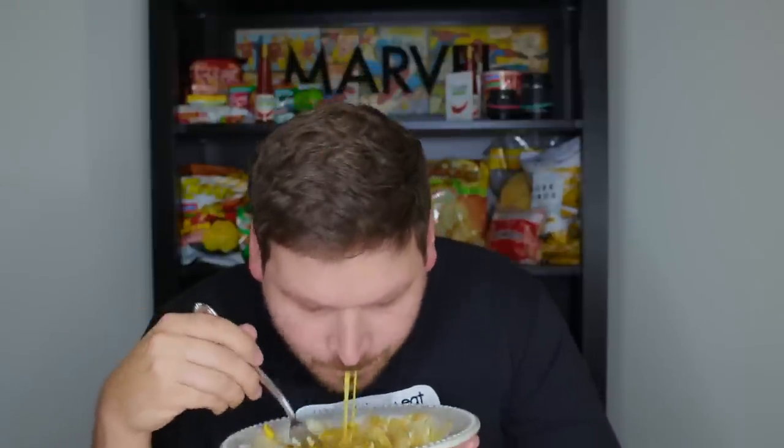It definitely tastes like it has more — it's definitely a better meal. You get more of it and it tastes like more Indomie, so it's like getting more Indomie without having to make another packet, which is kind of cool. The fried egg in Indomie is so perfect — it is the most perfect thing ever — and the rice really does work.